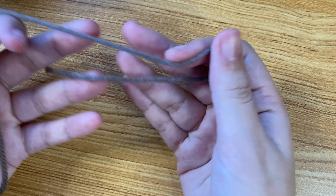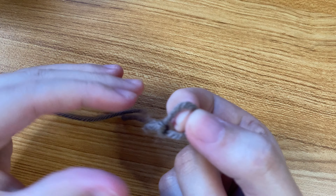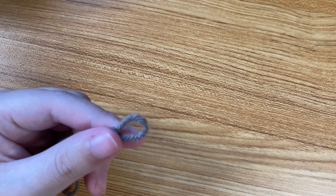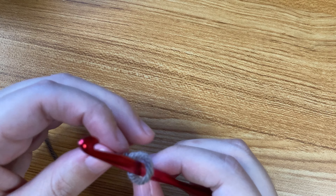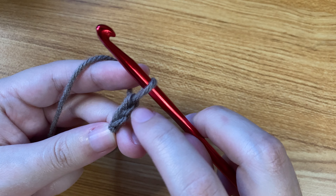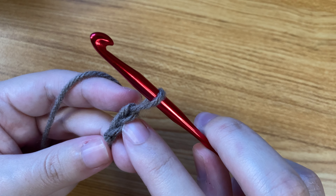The first thing you're going to want to do is make a slipknot. You can copy what I'm doing here or do it however you're comfortable. Next, put your crochet hook into that slipknot you just made. To start, you're going to chain two — one and two. Then you'll have these two V's; you can kind of see them there. Those are your chains.